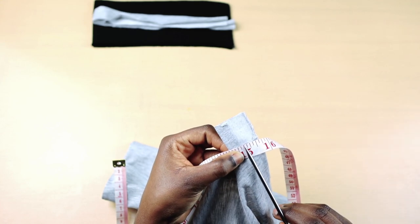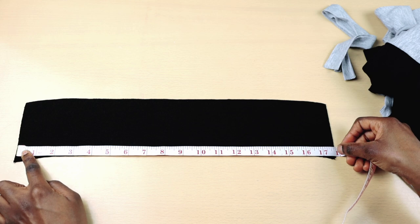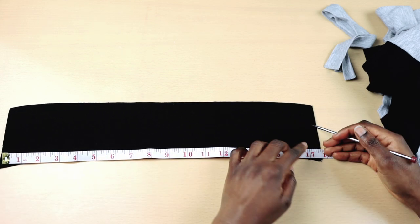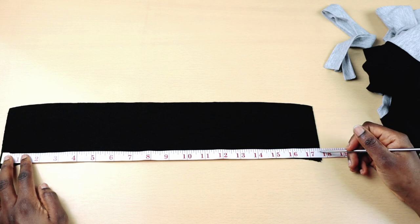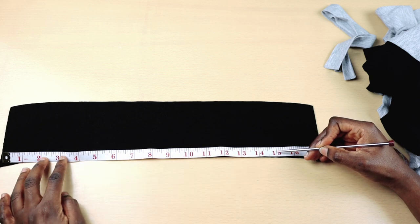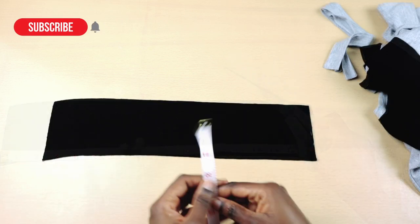Next, I'm going to measure the collar to see if it fits. This collar is 17 and a half inches long, which is longer than the neckline. I ordered for 15 inches, but this is what I got. So I have to cut it. This is not ideal and not advisable, but for the purposes of this video, I'm going to do it.